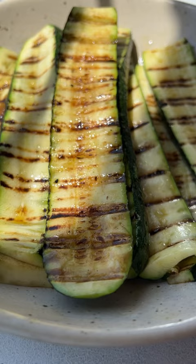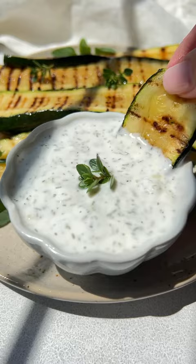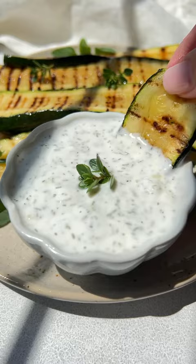Hit it with salt and make the sauce: yogurt, garlic, dry dill, and salt. Dip it or even pour it on top. Enjoy and follow for more.